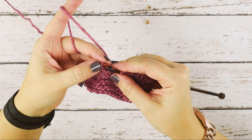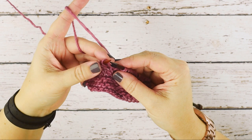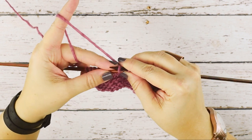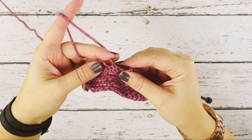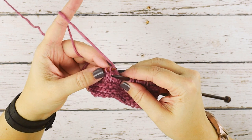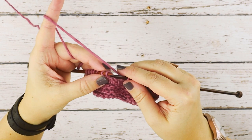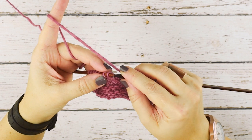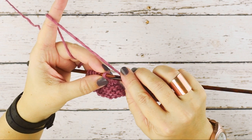So you can see now it is oriented in a different way on my left-hand needle. It's not sitting on the needle as it should — as if to knit it. We've slipped it and placed it back, so you can see it's oriented a different way. And now to knit two together, we're simply going to insert our right-hand needle through the back loops.